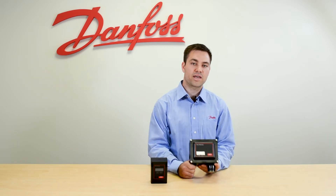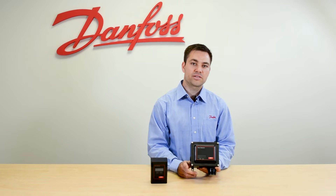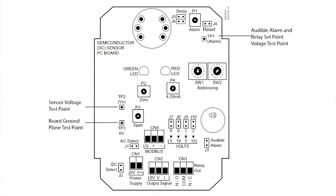If you're going to use the analog output feature, based on the jumper that you select — as you can see in the diagram — you can send a 0 to 5, 1 to 5, 2 to 10, or a 0 to 10 volt signal back to the system manager, or a 4 to 20 milliamp signal back to the system manager to communicate the leak PPM.